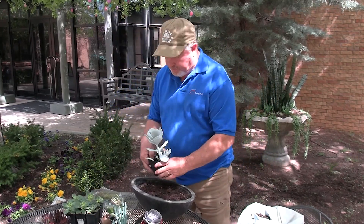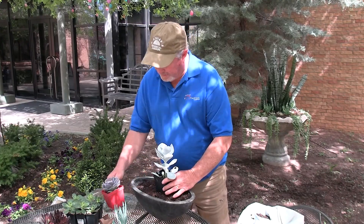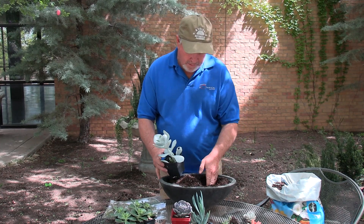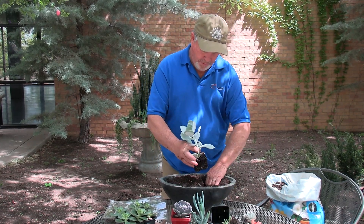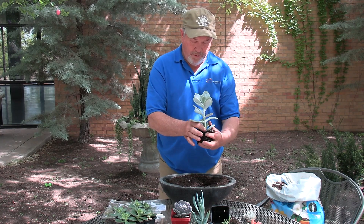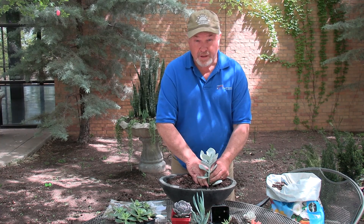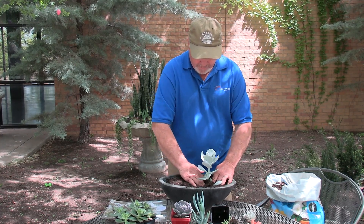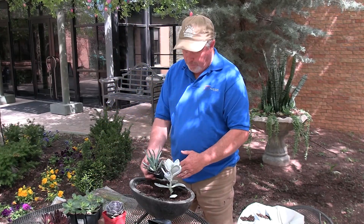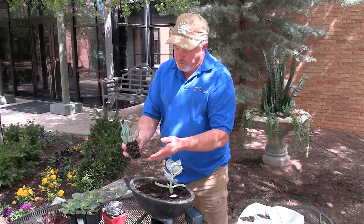You can arrange the plants first to see how you like them, or just jump in and go with it. I'm going to set this taller one about a third of the way over rather than in the middle. Inspect the plant — this one has a damaged leaf, so go ahead and remove that. Set the plant just slightly deeper than it was in the pot. We have kind of the same bluish colors here, but the texture of the foliage is completely different — this chalk stick makes a great addition.